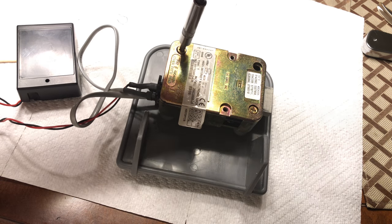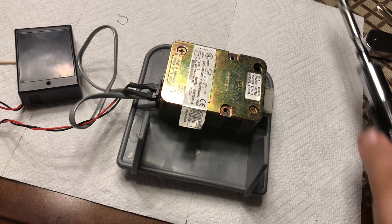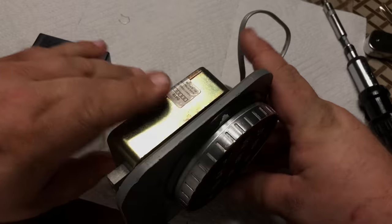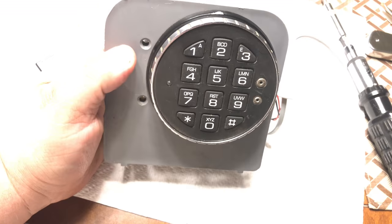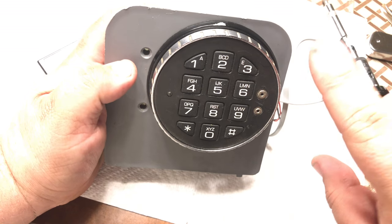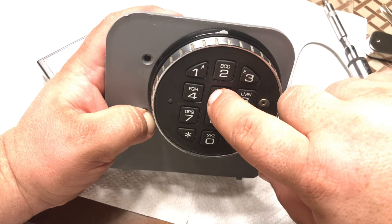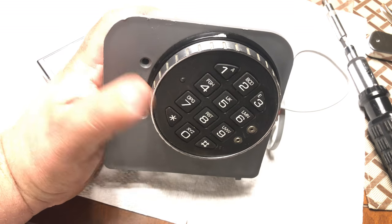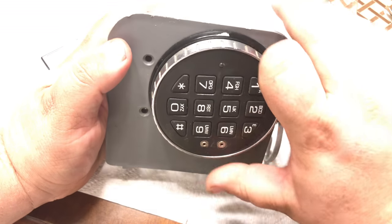These locks come from the factory with the combination set to 1-2-3-4-5-6, but for some reason when you reset them using the six 5s method, it actually changes the combination to six 5s. So our new combination is six 5s — remember we had it set to 9-8-7-6-5-4. Now that we've reset it, entering five 5s followed by a 5 gives two beeps and it unlocks. We can do that again: six 5s, two beeps, and it unlocks.